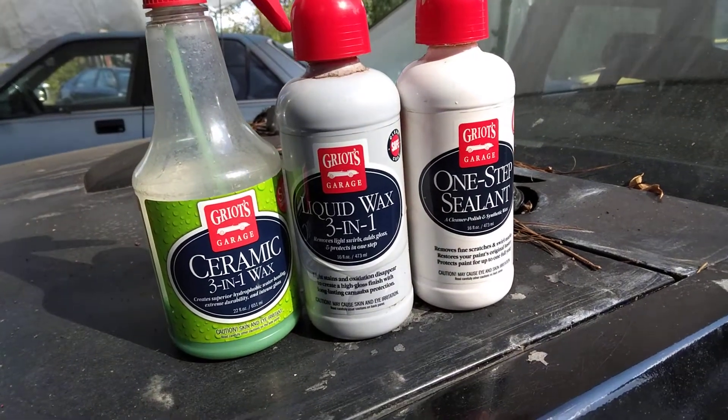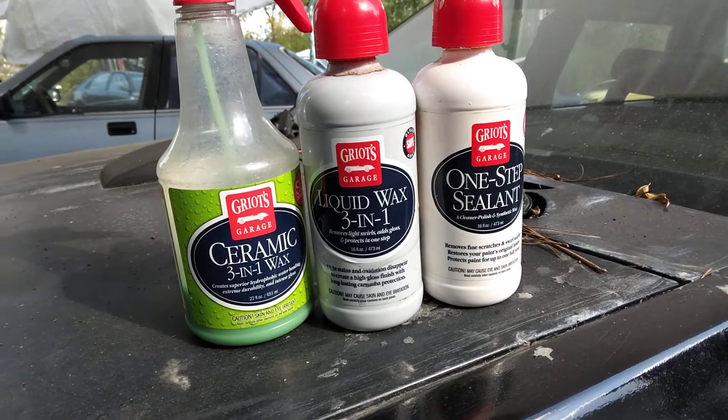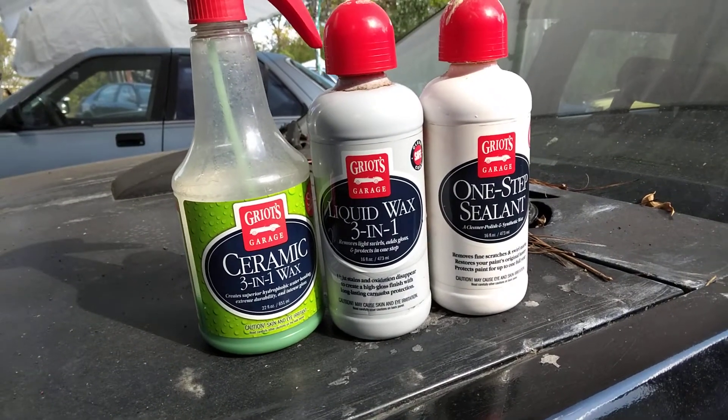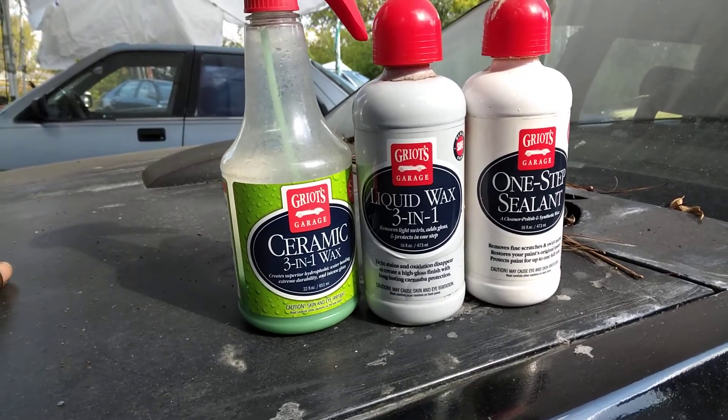Welcome to the channel y'all. In this video I'm going to share with you guys the Grills Garage 3-in-1 Combo with the One-Step Sealant by Grills Garage and the Ceramic 3-in-1 Wax.